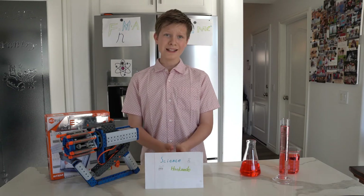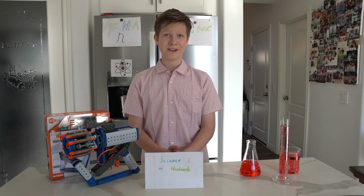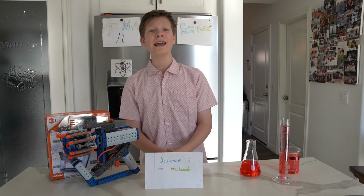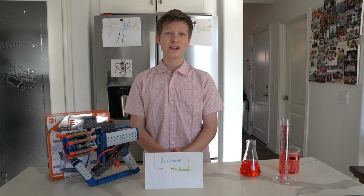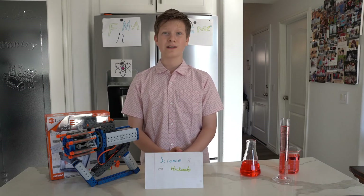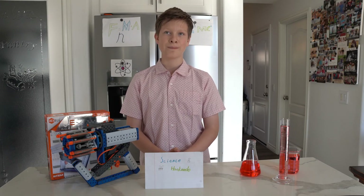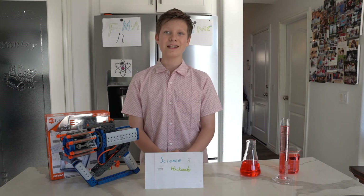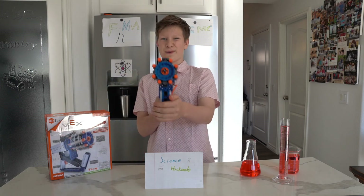Does it relate to science? Well, the instructions were very vague, so you really need some engineering skills to put it together. There are also some fun science experiments you can do by changing the angle at which you fire the projectile — 45 degrees is probably the best because you will get the farthest distance. Want to buy one? There is a link in the description. Make sure to stay safe and stay curious. We'll see you next time. Bye!